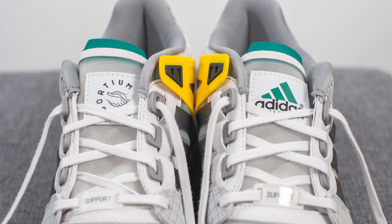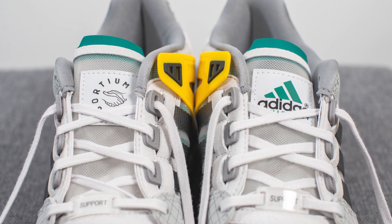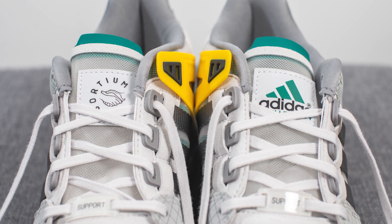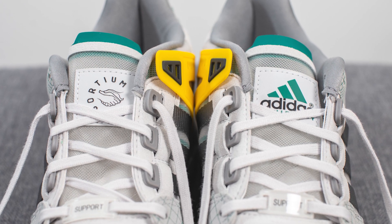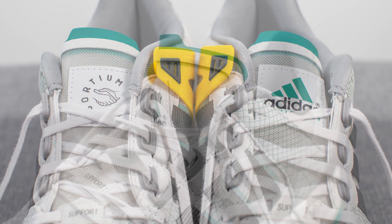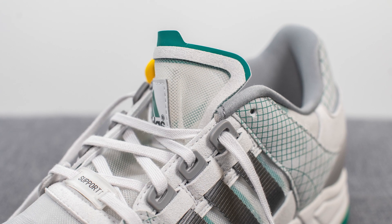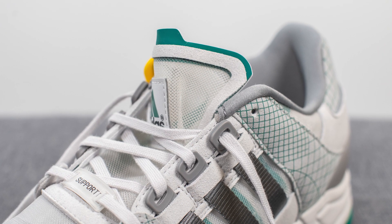Underneath the laces, the tongue is also constructed out of that translucent micro mesh material, which means the color of your socks definitely matters for this pair. Near the top we have a 3M tag with the Adidas Consortium logo on the right foot and the Adidas performance logo on the left foot. At the top, the tongue is outlined in synthetic suede along with a secondary green layer underneath for additional reinforcement.